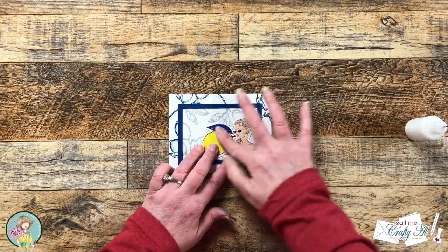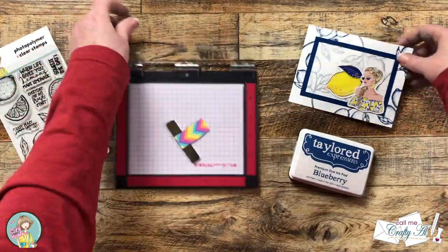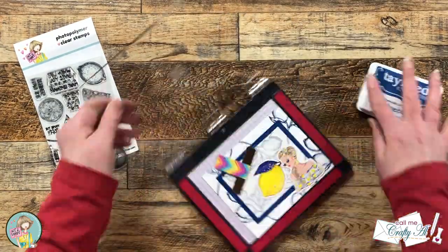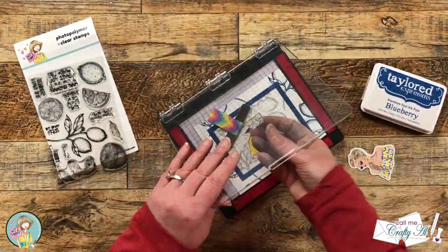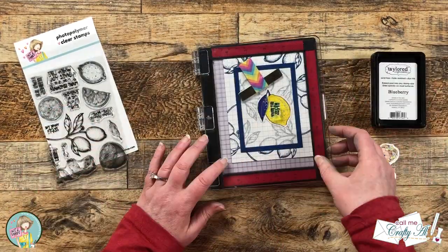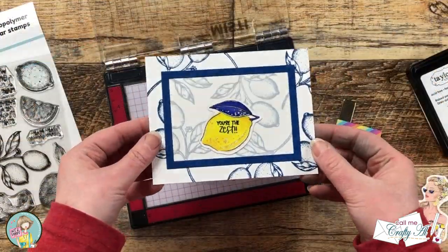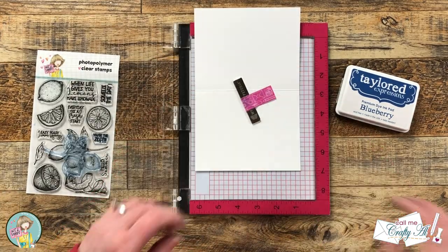This does pretty much lighten the smudge, but we're going to strategically place the ephemera to cover it up completely. Once I knew where I wanted the lemon to go I adhered that down. Now we're going to stamp our sentiment onto it — I brought in my mini MISTI for this and we're using the blueberry ink. I decided to go with 'You're the Zest' for the sentiment. I placed the stamp where it would look good, then after picking it up with the door of my MISTI I took time to make sure it was straight across using the grid on the door. Once pleased with the placement I inked it up with blueberry ink and stamped it twice.